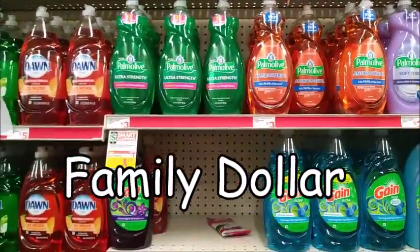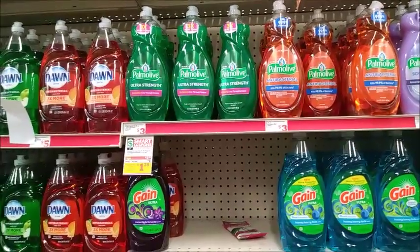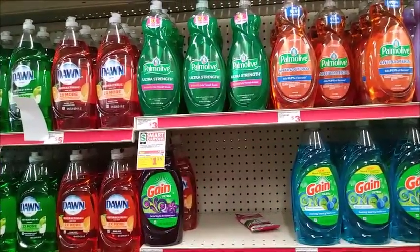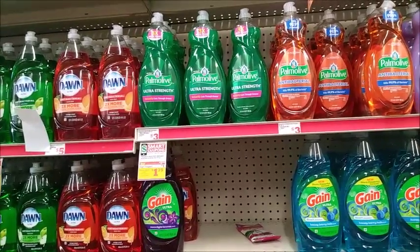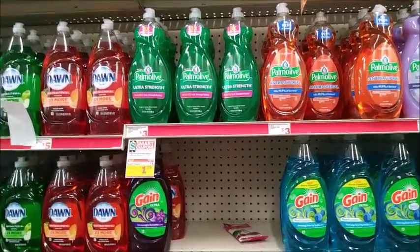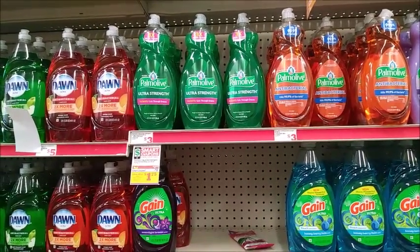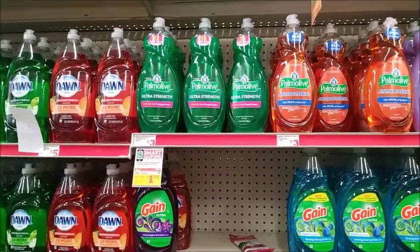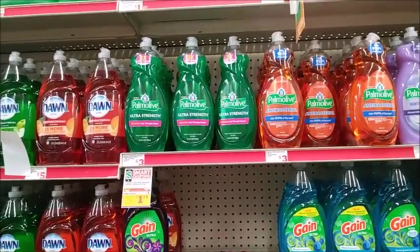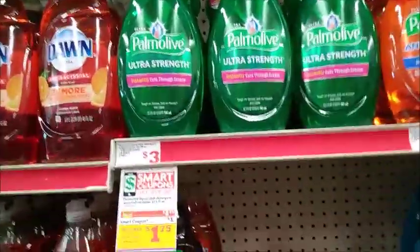Okay guys, I am at Dollar General. I've been seeing this deal on Instagram all week, and I was watching One Cute Couponer's video yesterday and thought I could do this. I'm not really into Dollar General — I did the comforters for five dollars a couple weeks ago, but other than that I really don't come here that much. So I thought I could do this deal.